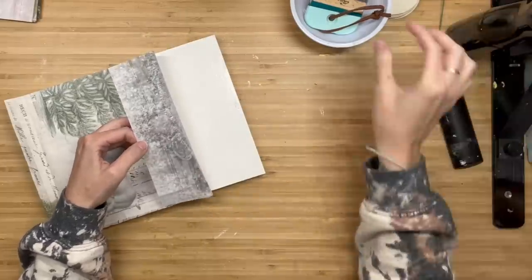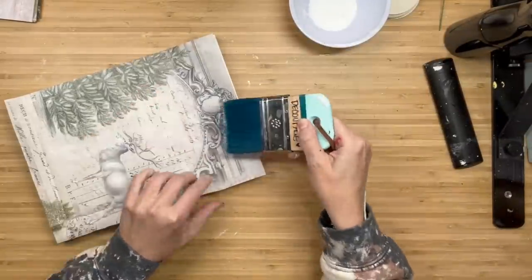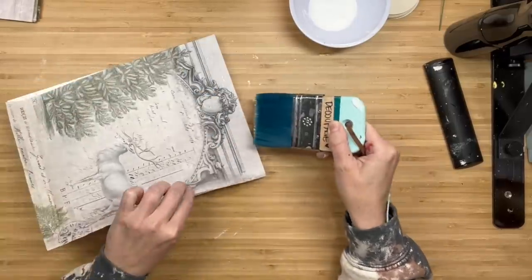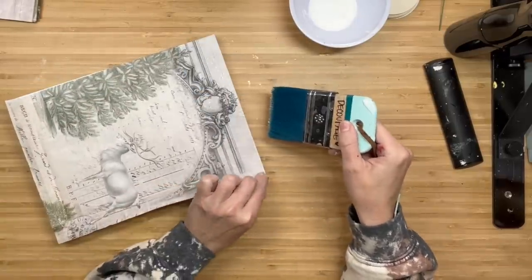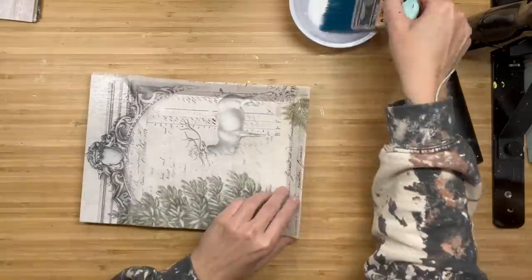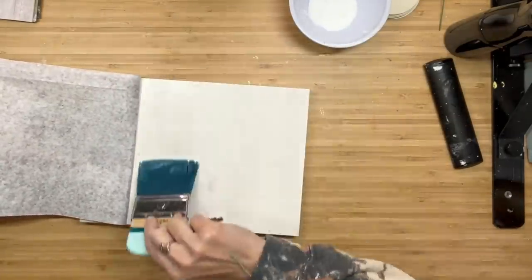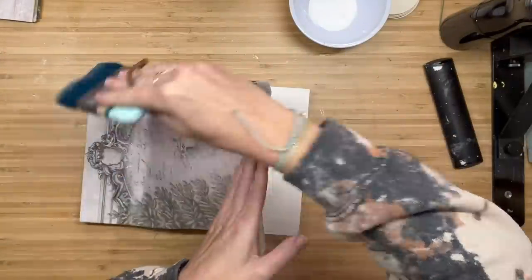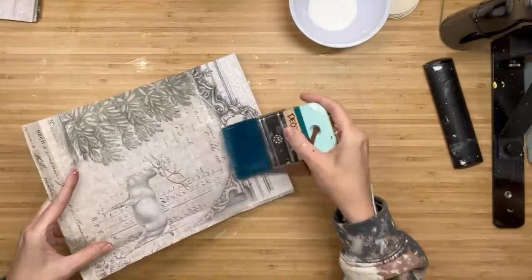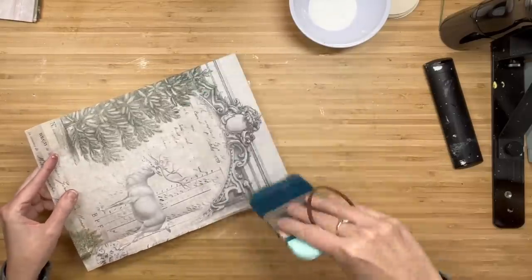We're going to grab our liquid patina and mister bottle. We're going to put that liquid patina on our wood, then whatever is left over, we smooth that down with our brush on top. I'm spritzing the paper with water because it kind of helps it stretch a little and it's also going to reduce the wrinkles in your decoupage paper. If you have not tried it yet, get yourself a mister bottle — I promise you it will be craft-changing.